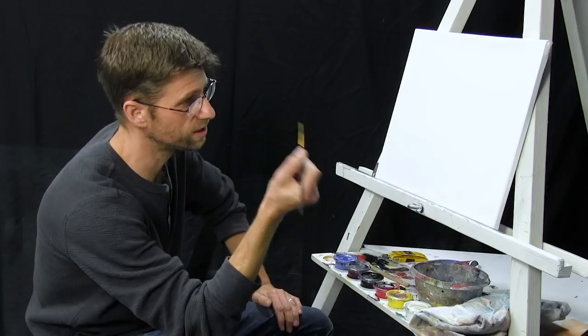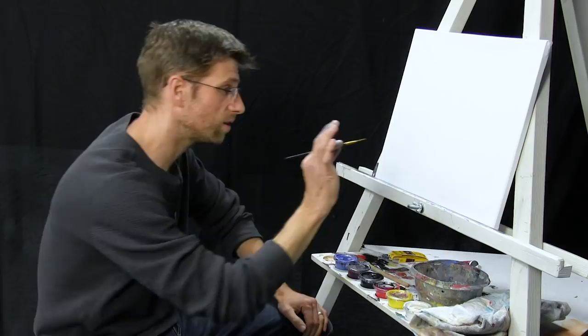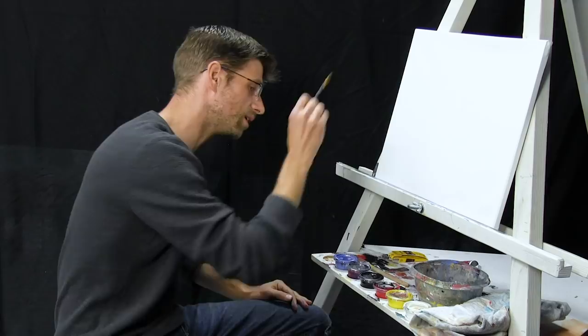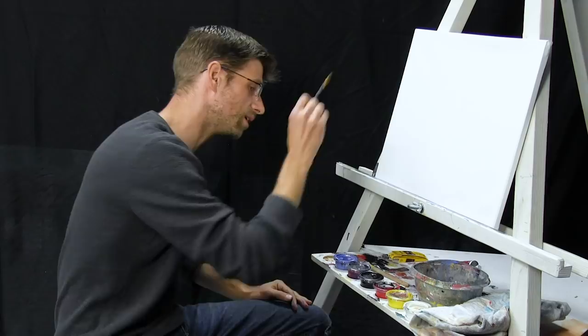I also have this tiny little detail brush — we're not going to use this very much, just at the very end of the project. Anything you can put little dots of white paint on with is great; use a toothpick, it really doesn't matter. I just have this in a box in my studio — I can make little tiny dots with it.